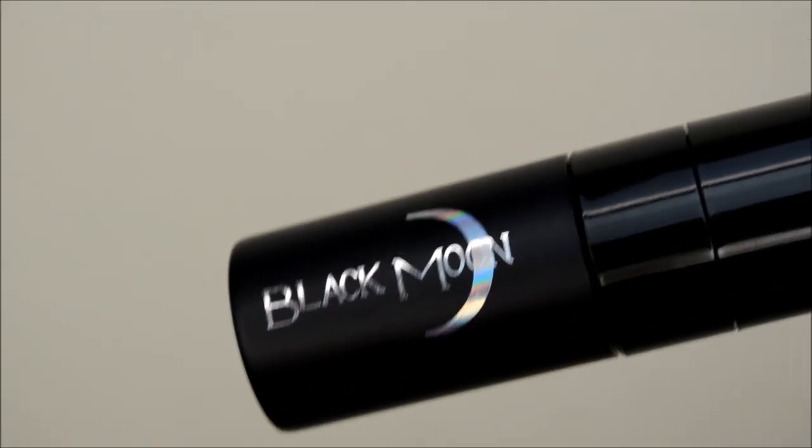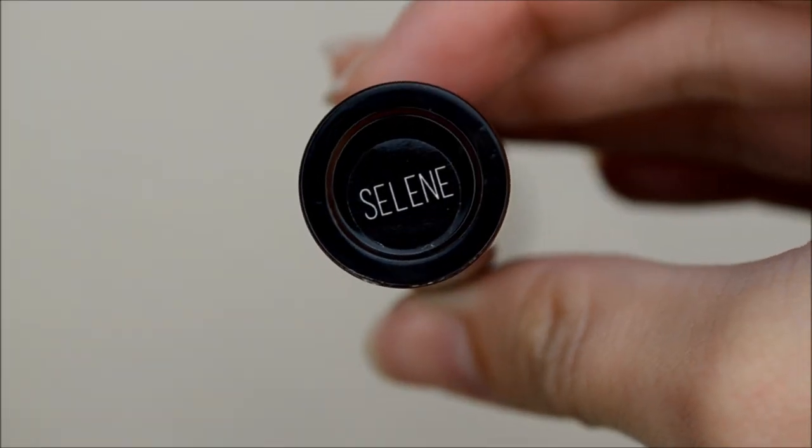Now for lips, I'm using Black Moon Cosmetics liquid lipstick in Insulin, which is a beautiful metallic black cherry liquid lipstick. It's super beautiful — it's one of my faves.